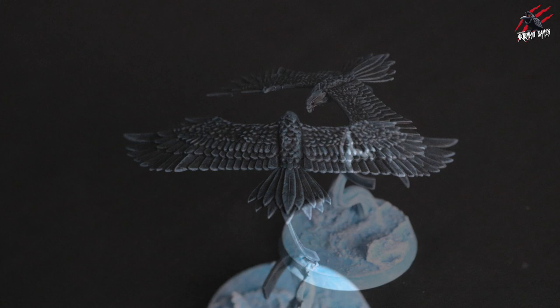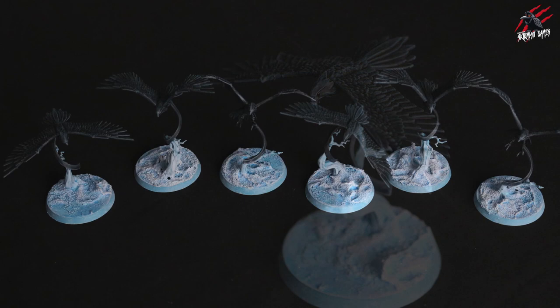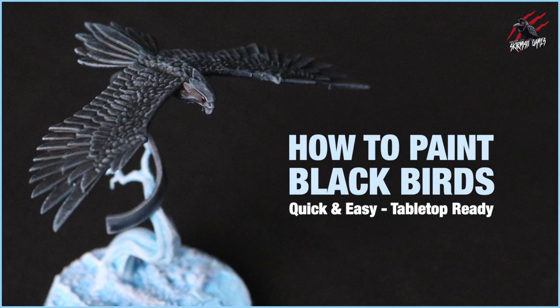I hope you enjoyed the video and hopefully this will give you an idea how you might like to paint any of your crow or bird miniatures for your collection. I'll put a list of all the paints used in this video in the description below, along with some links where you can save up to 20% off. They are affiliate links but it doesn't cost you anything extra — you can save a bit of money and support the channel as I get a small commission. Thanks so much for watching — I'd love to hear what you think about these quick and easy tabletop ready methods, so let me know in the comments section below.